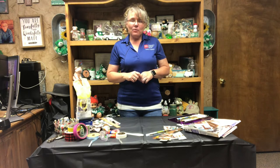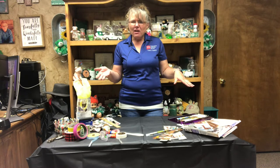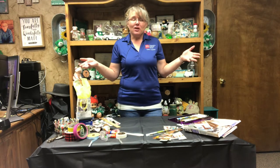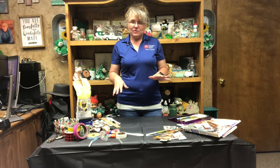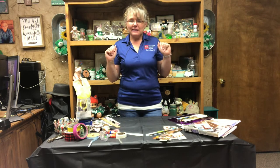Today we're going to talk about those catalogs and magazines that we all get. Sometimes they just show up around the house and sometimes you can't even figure out exactly where they came from, but they just appear. So this is some things that you can utilize those for, and some of them are great for gift-giving or just using up all of those old magazines.